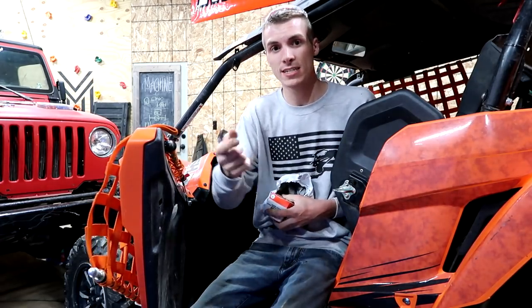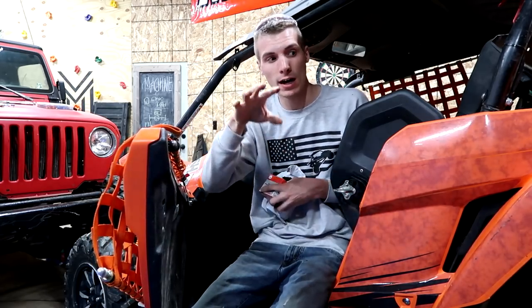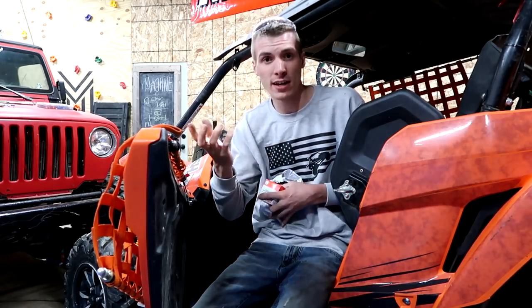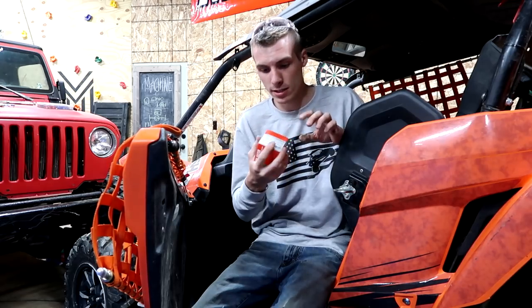I have a race May 26th. All the info will be in the comment section, so check that out if you're anywhere near Ohio — it's in Millfield. I'll race at 4 p.m. on Saturday, and then Jake and Seth and his family will race on Sunday. I think your admission covers both days, so you can come out and see the team machine.